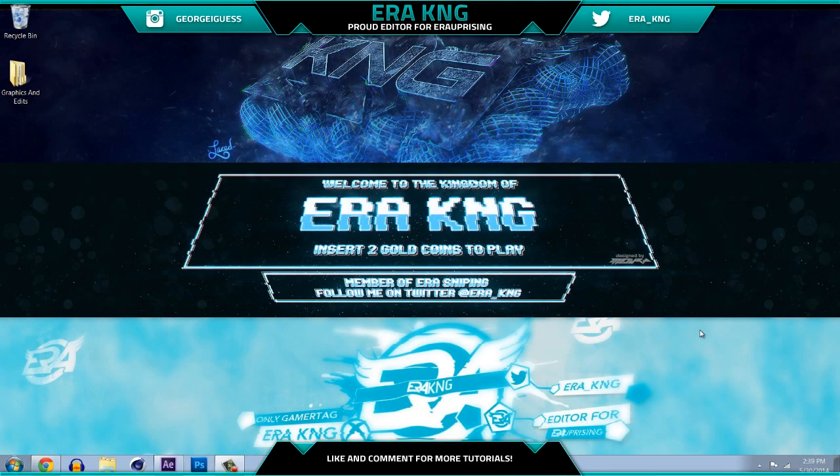Hey guys, how's it going? It's Eric King and today is my first official day of summer break, so I'm gonna be a lot more active. You guys are gonna be seeing a lot of new edits and tutorials from me, along with a couple other things like my IRL video which I've had planned for a while but just haven't been able to do because of finals and AP testing.